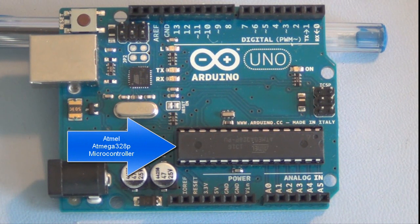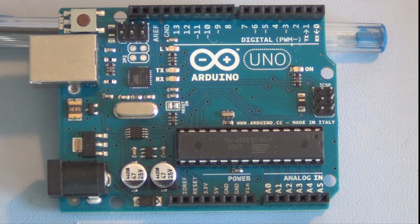At the heart of this board is the Atmel microcontroller chip — that's the largest chip on the board. For the Uno, it is the ATmega328P, and that has 32 kilobytes of memory and operates at a clock speed of 16 megahertz.